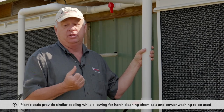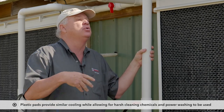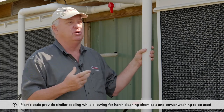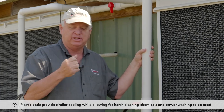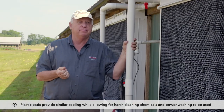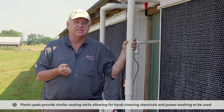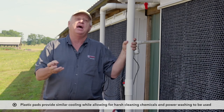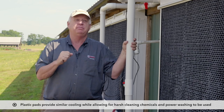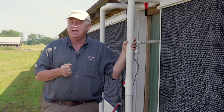Historically, the problem with plastic pads is they cooled less, and as a result, people were hesitant to use them. But some recent innovations in plastic pad design — based on research on this farm — have shown that with the right plastic pad, properly designed and installed, they can cool very similarly to a paper pad.